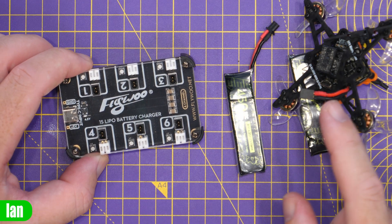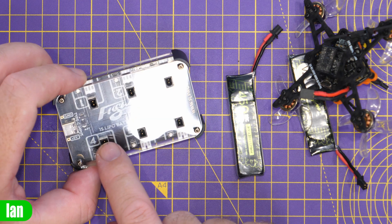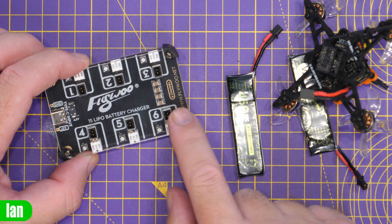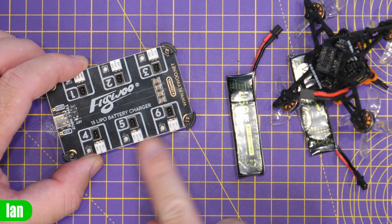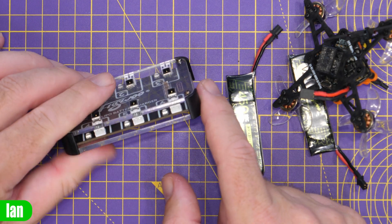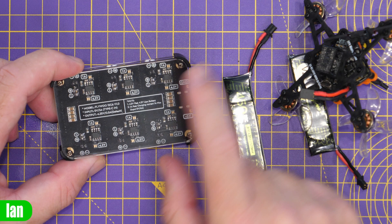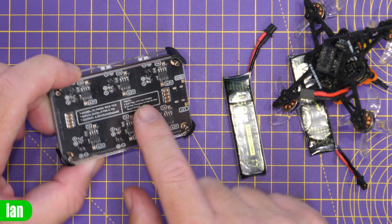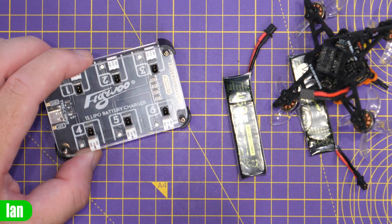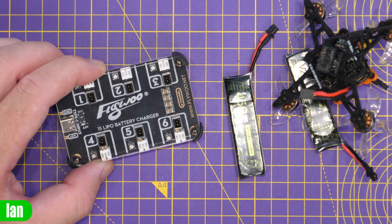The battery connectors on this quad are the A30, and Flywoo have their own charger with six bays. It's a 1S LiPo charger with USB-C input, which is convenient. It has the A30 connections on top and PH 2.0s down the sides. The charger comes in a nice case with the PCB sandwiched in the middle. Obviously you could use any charger with these batteries as long as it supports the A30 connector.